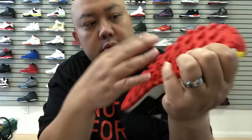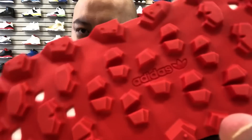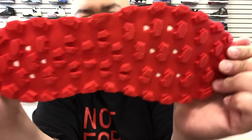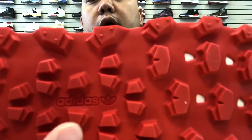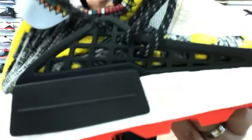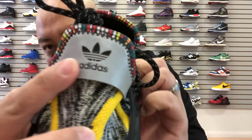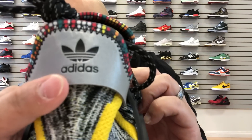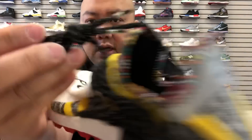Check this out — the outsole is pretty interesting. They made the outsole totally different compared to the rest of the Human Race in the past. There's a hint of Adidas right there. The whole bottom sole is in red. In the back, this is a 3M material by the way — with Adidas right there.